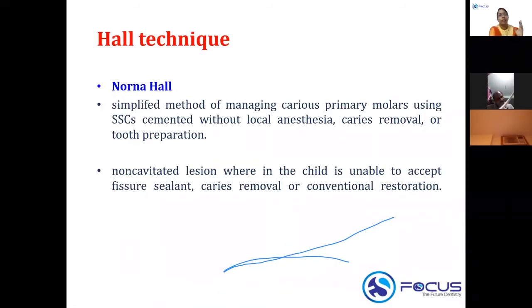Another method is the Hall technique, introduced by Norna Hall. Unlike the conventional SS crown method involving tooth preparation, the Hall technique involves cementing a stainless steel crown directly onto a carious primary molar without any caries removal or tooth preparation. It is particularly used in non-cavitated lesions where the child is unable to accept fissure sealing, caries removal, or a conventional restoration.